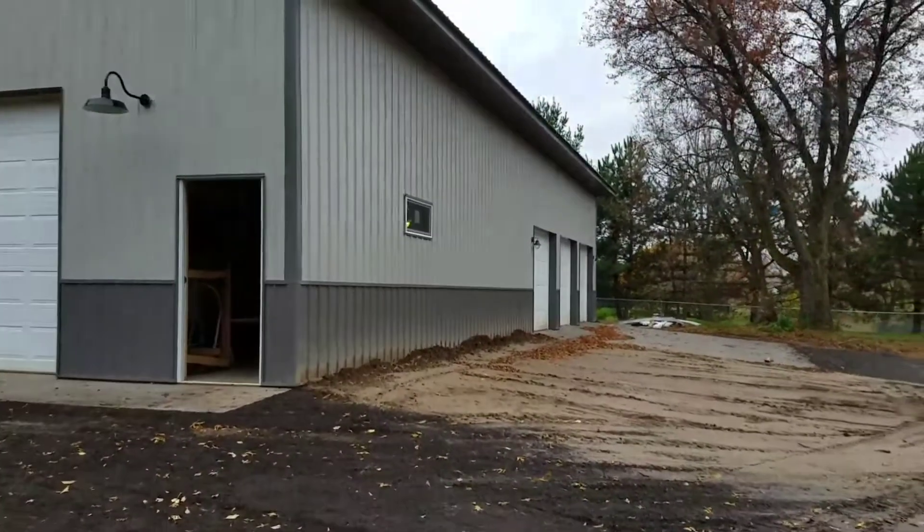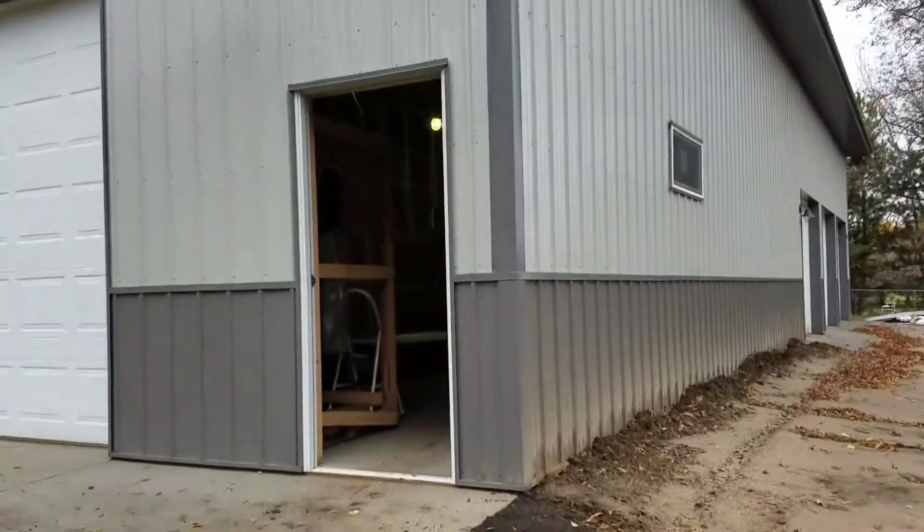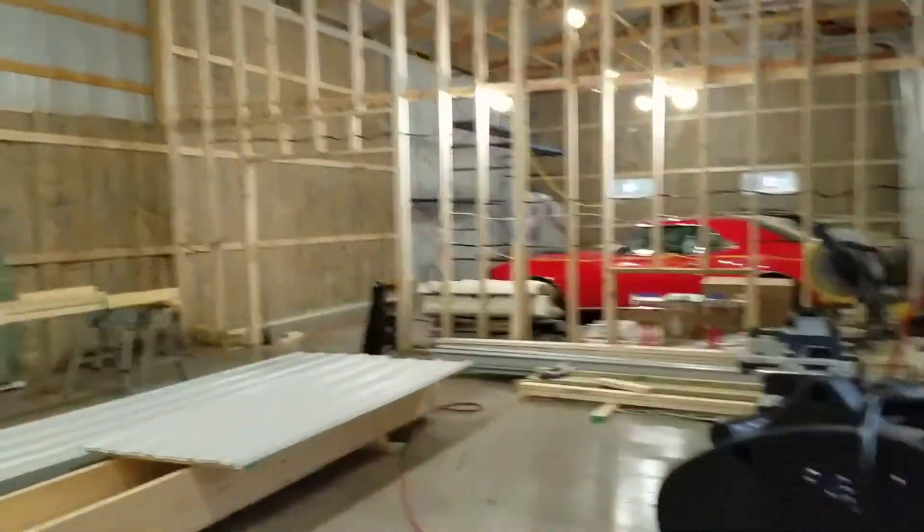Just a quick update to show where we're at. It's Saturday, the 21st of October. You'll notice it's been raining — of course it's always raining — but we're making some progress in here.